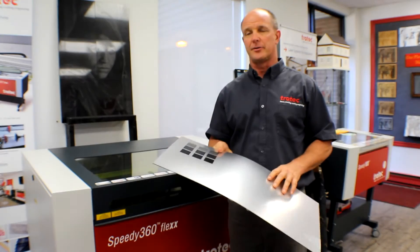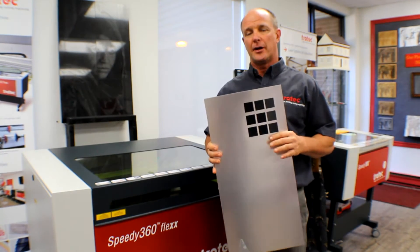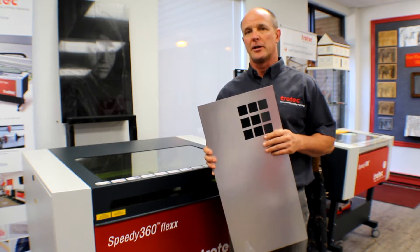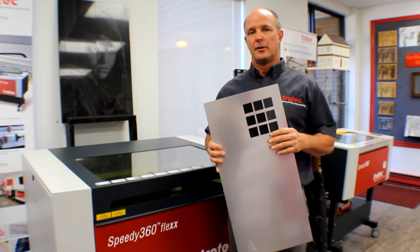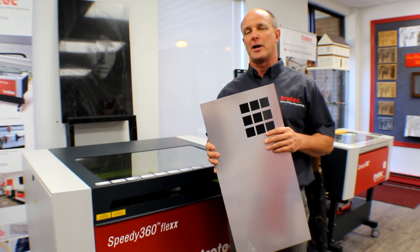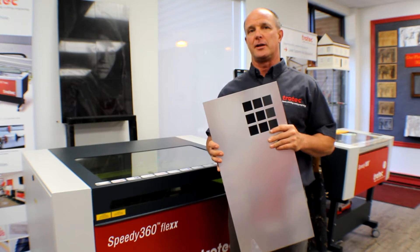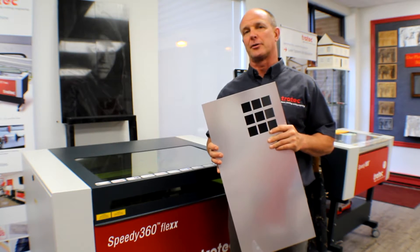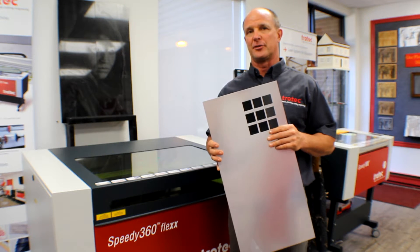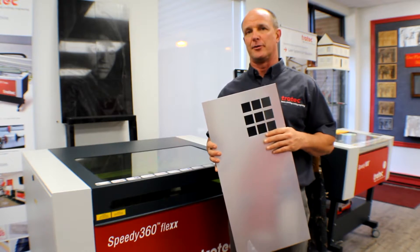One of the things you need to understand about laserable plastic is that unlike normal rotary engraving plastic, which is an ABS core, laserable plastic is an acrylic core. As most of us know, the secret to engraving clear acrylic is making sure the acrylic goes white. The whiteness is caused when the laser burns the acrylic and creates a powdery dust, which gives us a nice contrast between the clear and the white.